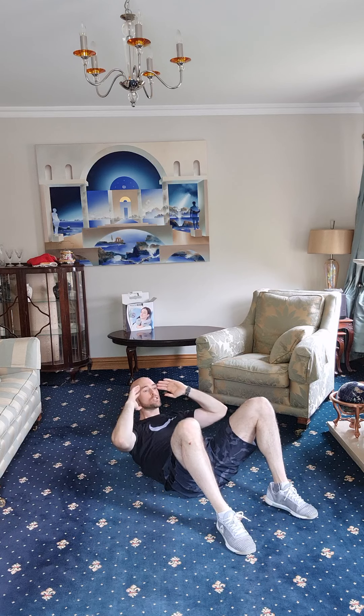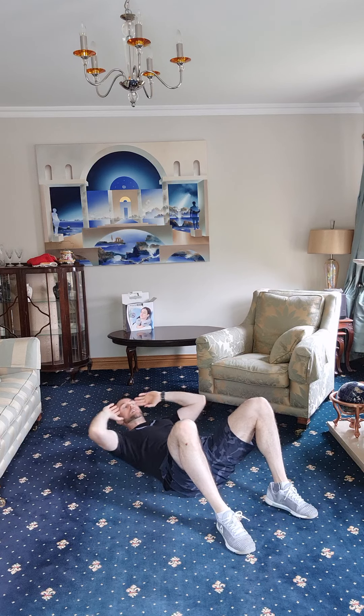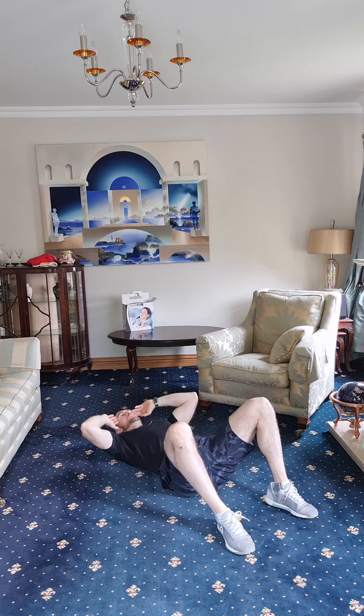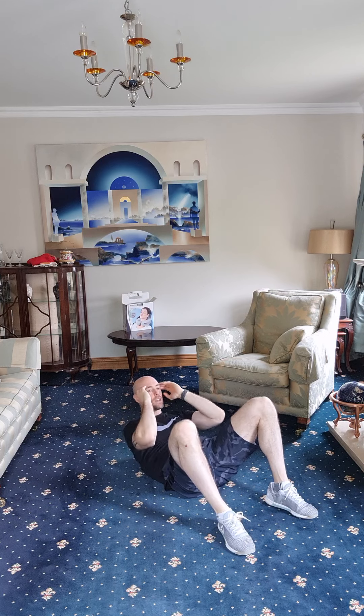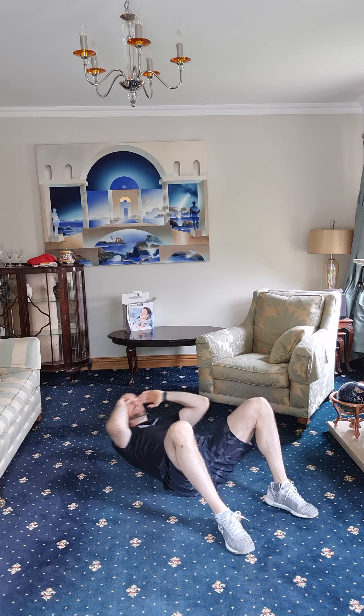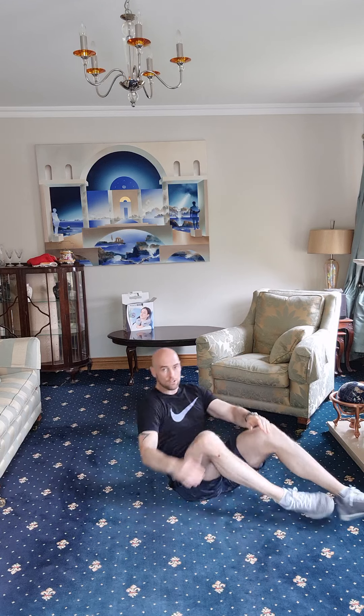Crunches — one, two, three, four, five, six, seven, eight, nine, ten, eleven, twelve, thirteen, fourteen, fifteen. Good job. From here we're going to flip onto our stomach — hands by the side of the head and extend the chest up. Let's go.